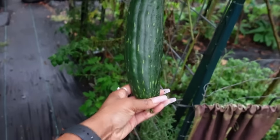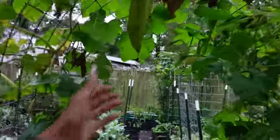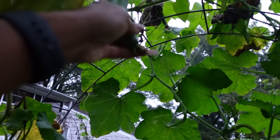Let me show y'all the loofah too. They're going to end up having to dry in the house, especially the newer ones, but they're looking good. This one is drying on the vine, and this one is also drying on the vine. There are new ones growing — they may not even get big enough for drying. They say you can eat it when it's smaller, but I tried it and it was disgusting to me. I won't be doing that.